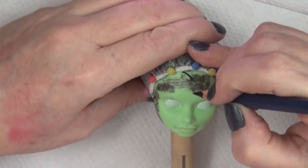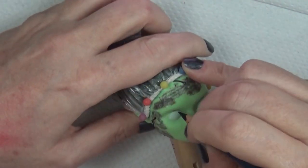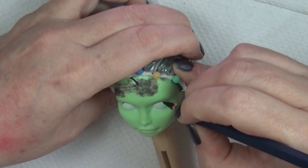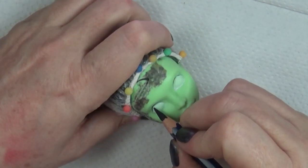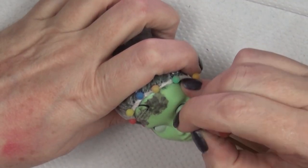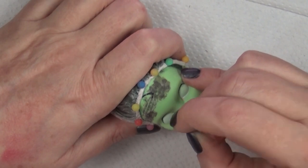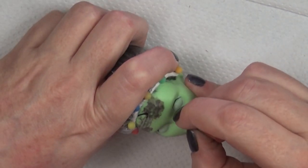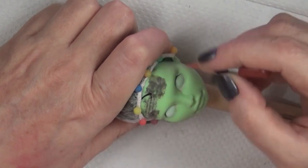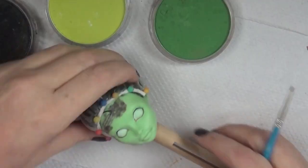I used my mixed media technique on the face, which is similar to the ones I did for my fairy line or my laboratory escape line, which is a couple of videos back, so if you haven't seen that, check that out. There are still two dolls available out of that five-doll set, and those are in my Etsy shop — check the link below if you're interested.